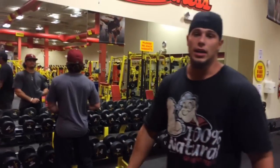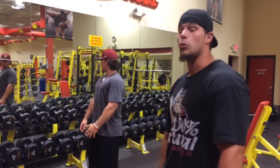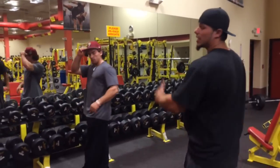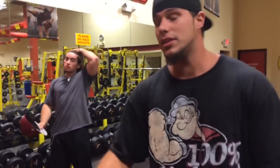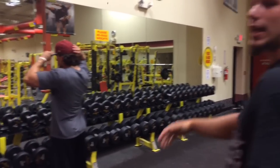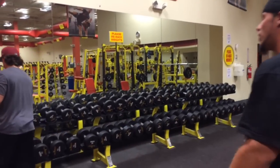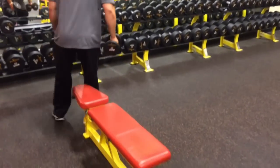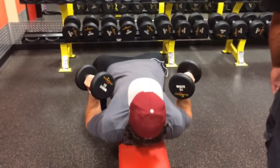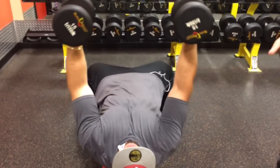Remember, muscle growth doesn't happen overnight — it takes a while, but it's rewarding. So always stick with it, never give up. Same thing: you can increase it by five or stay with it. For the fly, you really don't have to go that heavy — you want to stretch and get a good feel on it. Second set, same thing — eight repetitions, last exercise. That huge chest is going to grow on you.